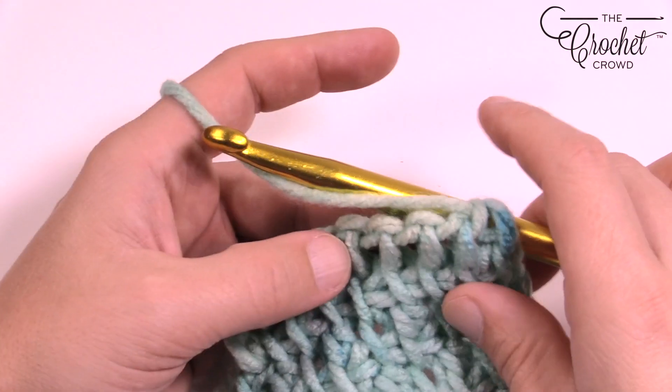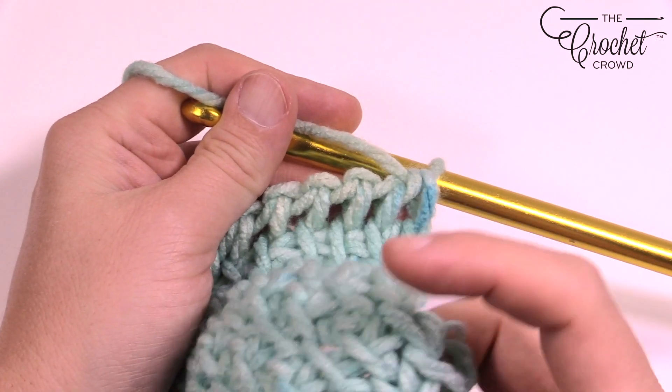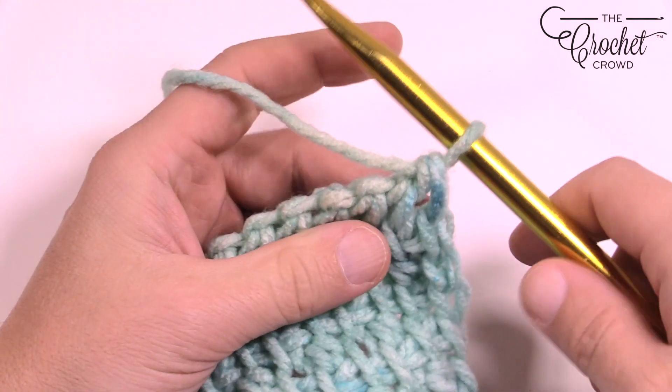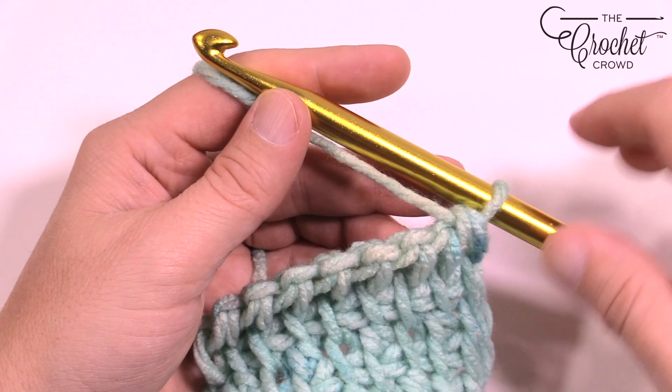What you see here is the simple stitch — I just went across as a simple stitch and that's what I did in the very beginning over here. Whenever you're going to start this, just do a simple stitch across, and then the next time you're going to do your forward pass you're going to start your griddle.